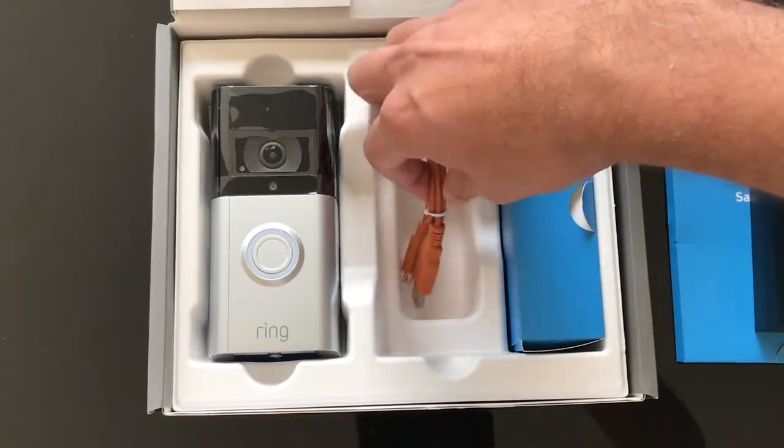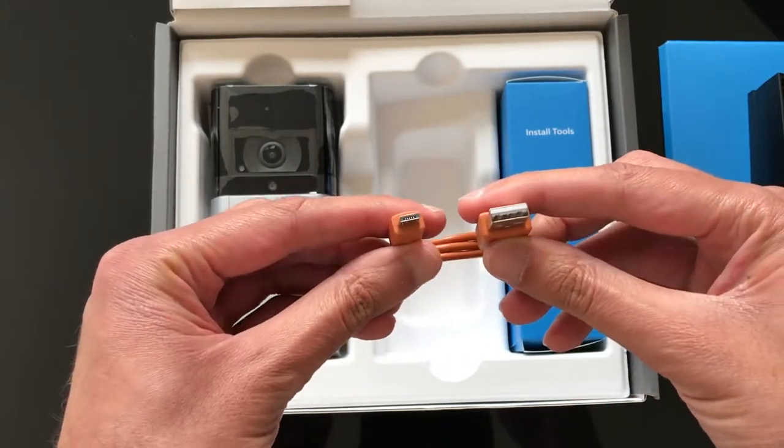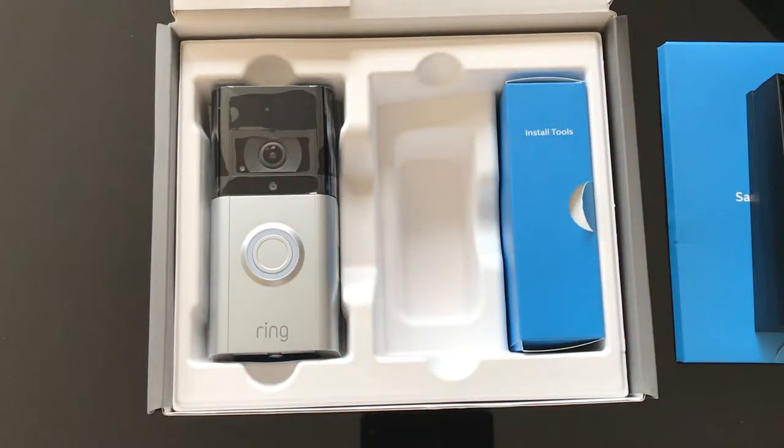This is the USB wire used for charging. I recommend charging the battery up to 100% before installation, then installing the doorbell.